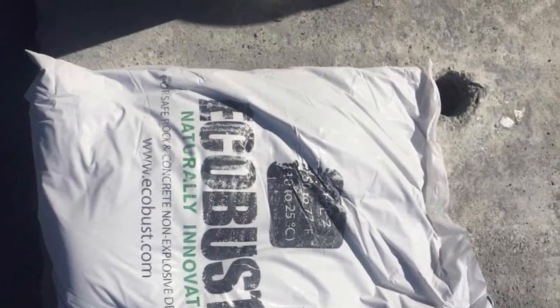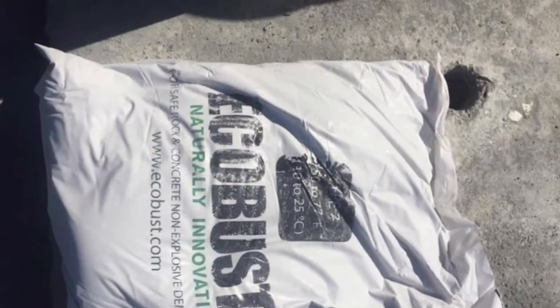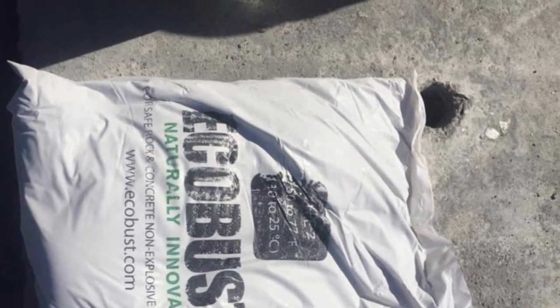I also purchased EcoBust for this project. It is a great product for busting up unwanted concrete.